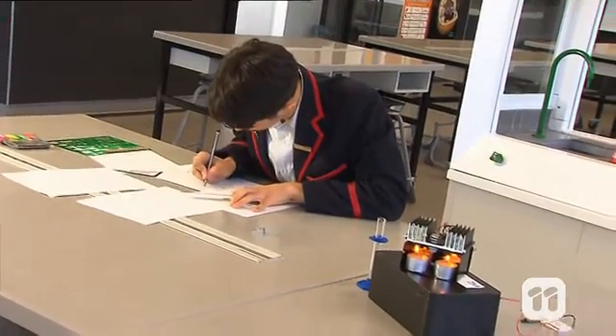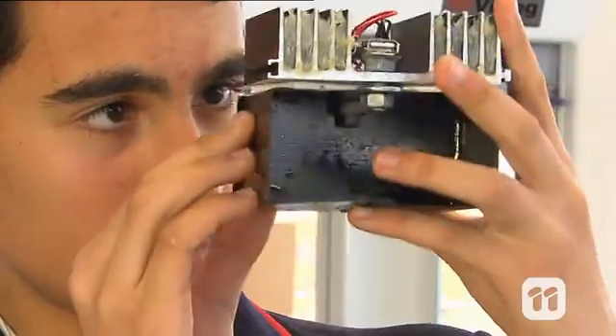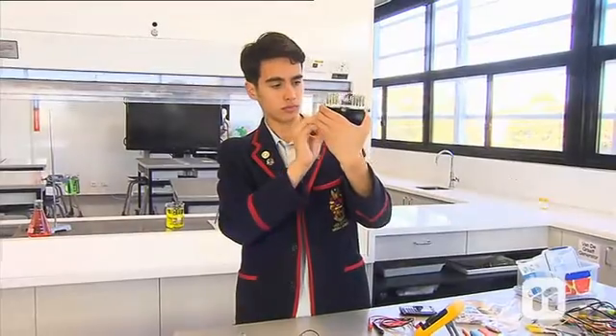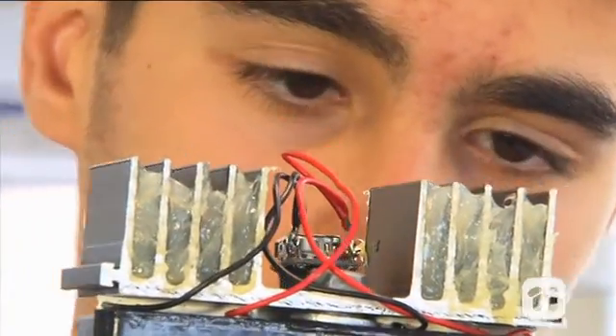For instance, actually finding a way to generate enough voltage to charge a phone was a very big problem in itself. Online I was able to discover the volt booster that you can see in my construction, which allowed for the voltage to be stepped up to a point where I could then use it.